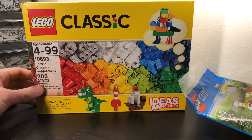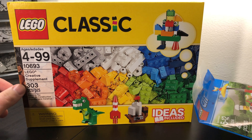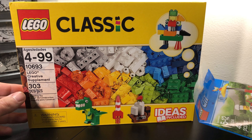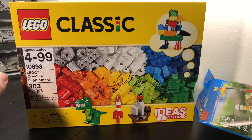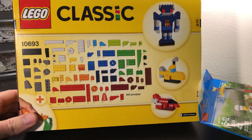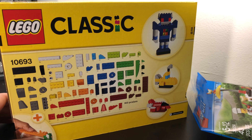And then I went ahead and got this classic set. I really like this set. For 303 pieces it was only $16, which is a really good deal — a good piece to price ratio. I really just needed these pieces to go ahead and keep making MOCs and use them for interior builds and structural building and things like that.